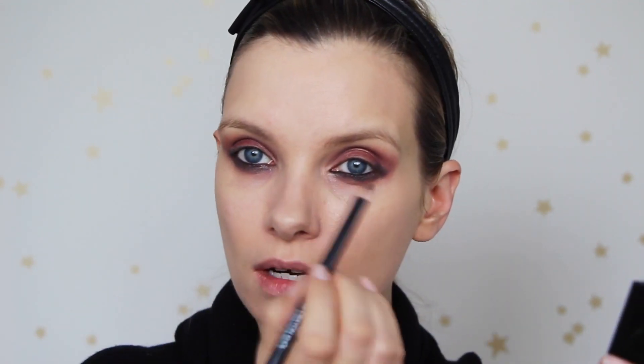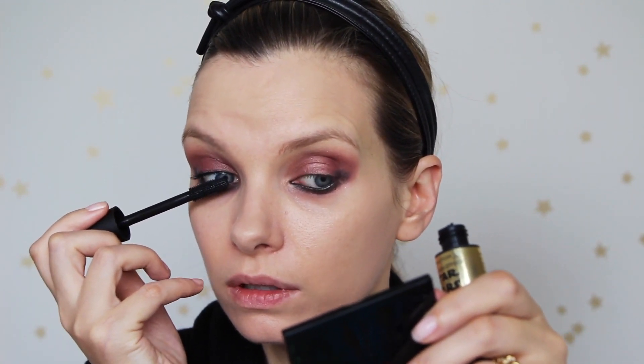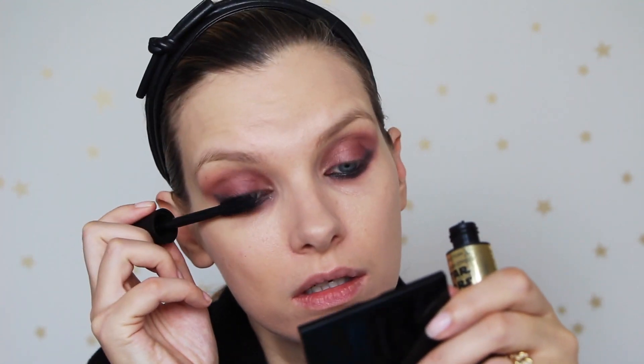I'm just lining the upper waterline, which is horrible, and then going in with my mascara. I'm using the Max Factor False Lash Effect Mascara — this is the Star Wars one. This mascara is so brilliantly buildable. Some mascaras you put on a first coat and then that's it, game over — if you try to add to them it's all a bit crispy and weird. This one is brilliant for building up; I'll show you when I go in for a second coat.